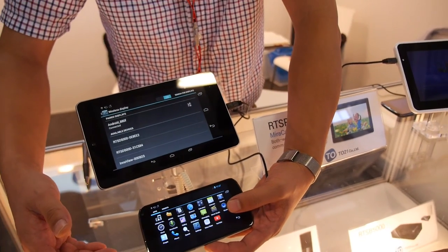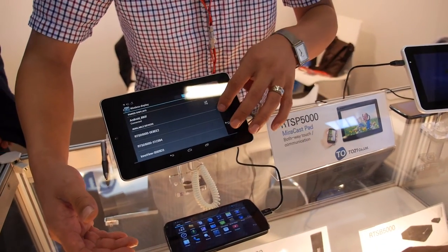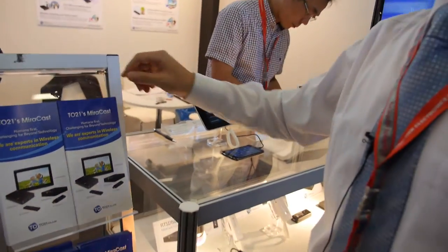There's Wi-Fi interference here at the fair so it takes time, but at home there's no problem. All right, cool.